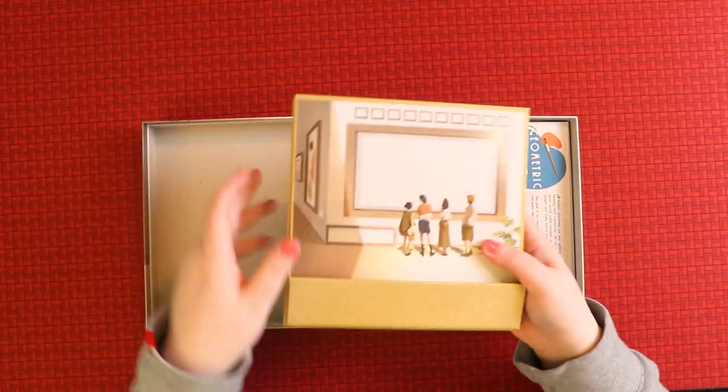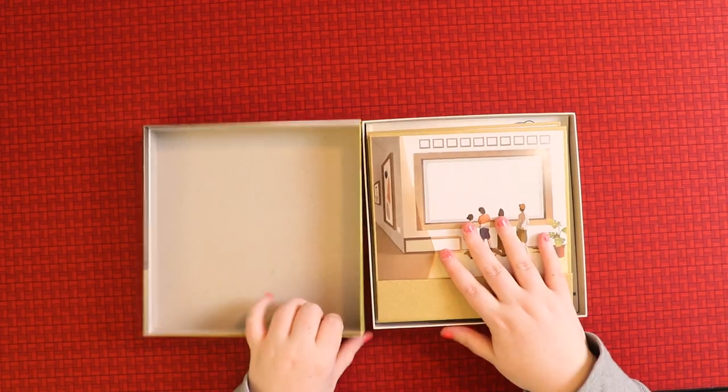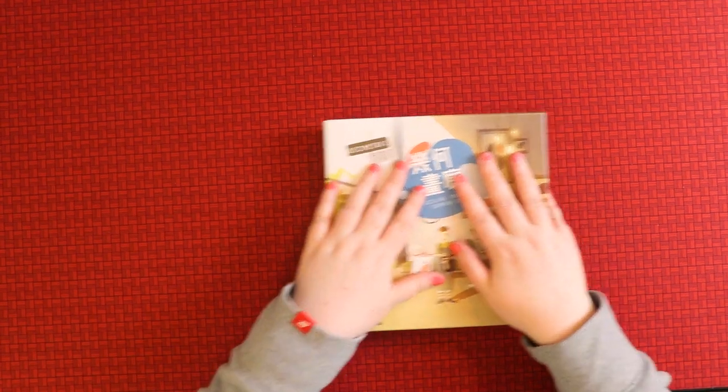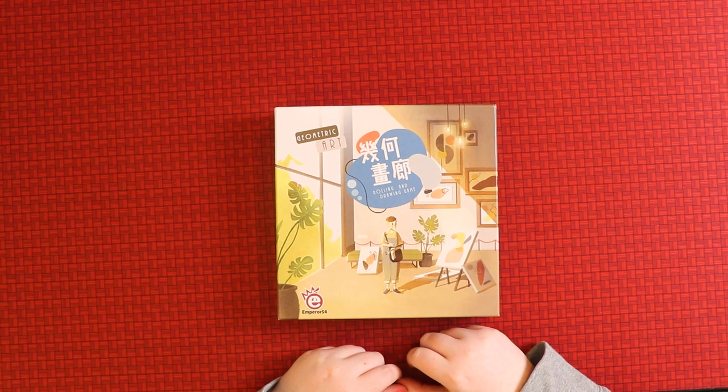I can't get over how well the components fit in the box — super cool. What do you guys think of Geometric Art? Is it something you'd play? I think it's something anybody would play; it sounds like such a fun game.